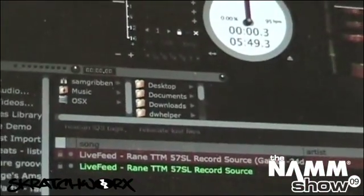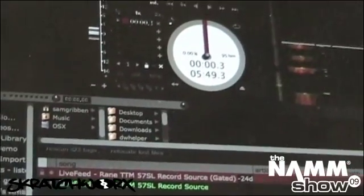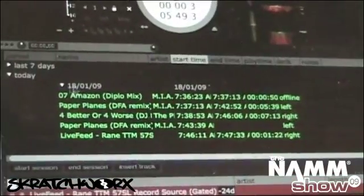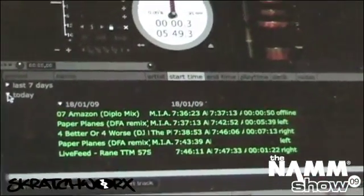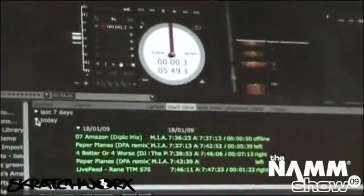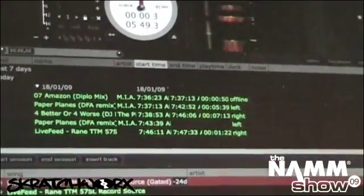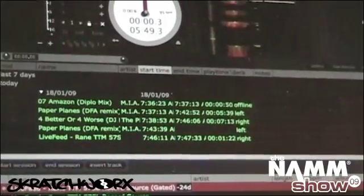The last thing I want to show you is the feature called History — we've changed 'Review' to 'History.' The cool thing about that is it now remembers everything, so I'm able to go back through time and see everything I ever played, every gig or every session. That was something that always bugged me about Scratch Live: at the end of the night you exit and it's gone — you can't see what you played the next day.